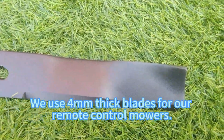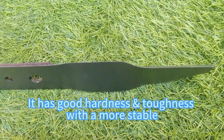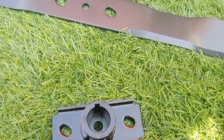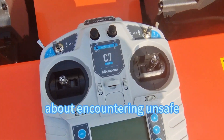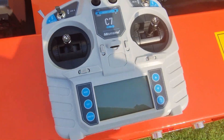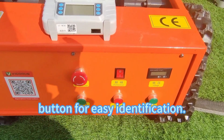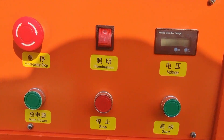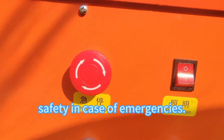We use 4mm thick blades for our remote control mowers, with good hardness and toughness, more stable quality, and good consistency. With a 200m operating distance, workers can mow without worrying about encountering unsafe creatures like snakes, spiders, or insects. Our control panel is designed with clear markings on each function button for easy identification, simple and easy to use. We've also included an emergency stop button to ensure user safety in case of emergencies.